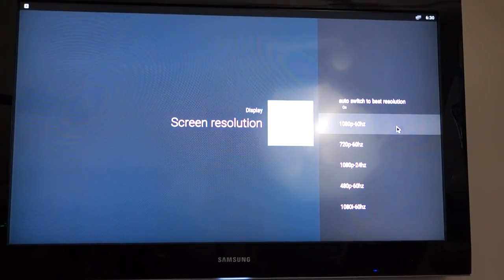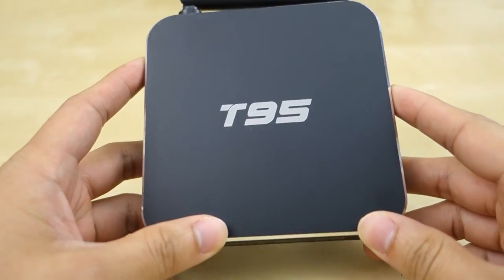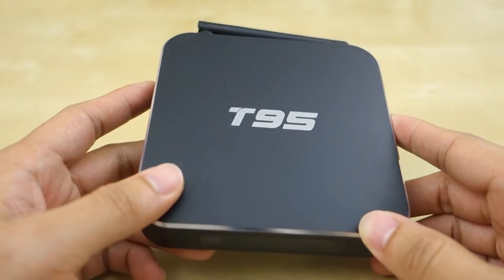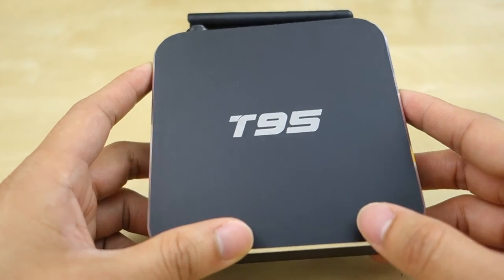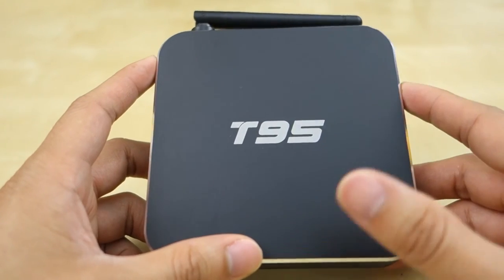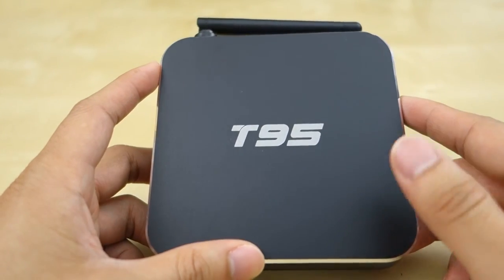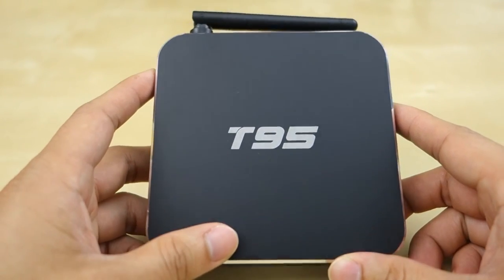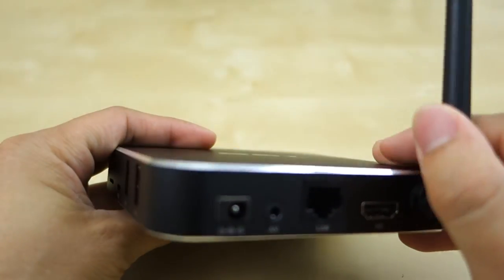Interestingly, in the resolution settings the box does support up to 1080p, so I don't know why YouTube detects it that way — it seems to be a combination of Android, YouTube, and the box itself. To conclude: I've had this box for about three weeks, using it in our bedroom. It runs smooth and we mostly use it for Kodi. Plex has had issues after a recent update, and the YouTube app is limited to 360p. I hope this review helps with your purchase decision — leave any questions in the comments below and stay tuned for future reviews.